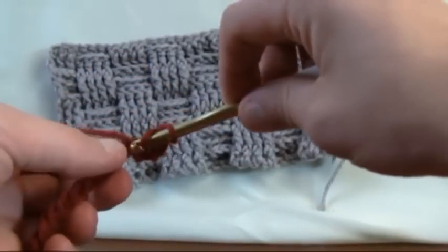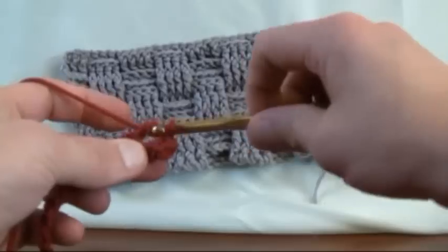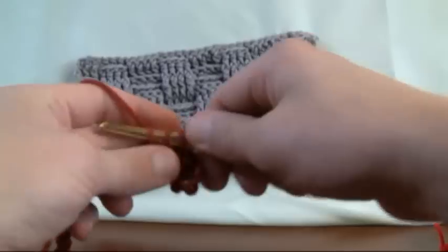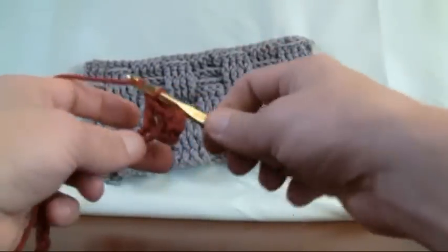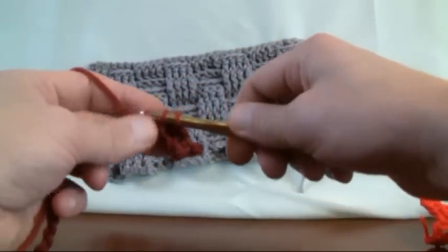Let's do it again. Into the next chain, through, pulling it through, two and two. So do this now until the end of the line. We'll catch back up, turn around, and get you started on your first line of doing the basket weave.